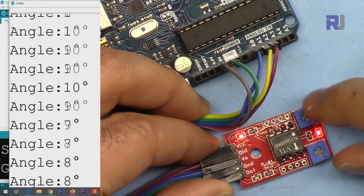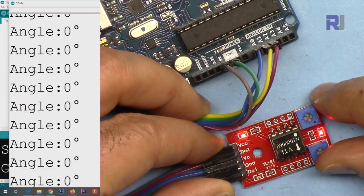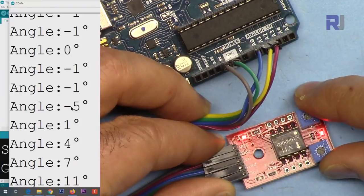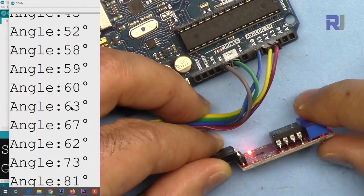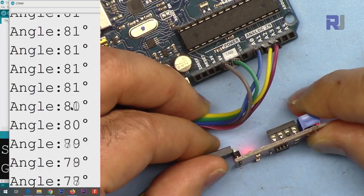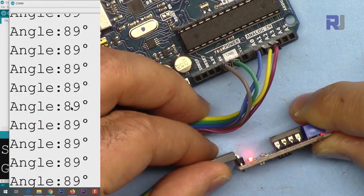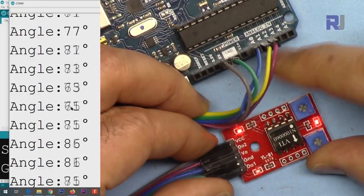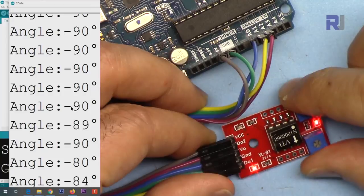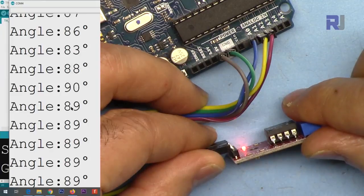Here is the demonstration. When I keep it flat, you can see zero degrees on the serial monitor. I can tilt it and it goes up to around 90 degrees. Going the other way it reaches minus 90 degrees. You can adjust the compensation to fix the reference for your purpose.